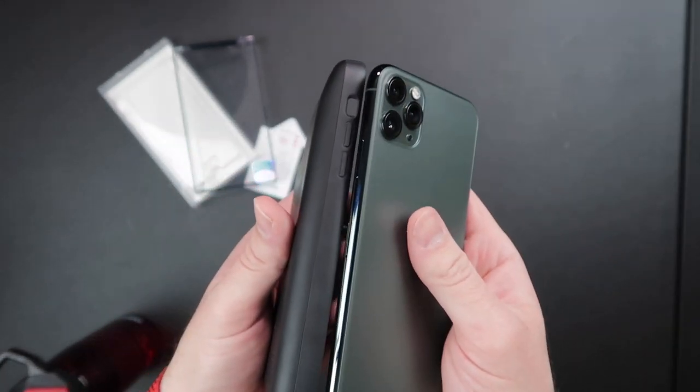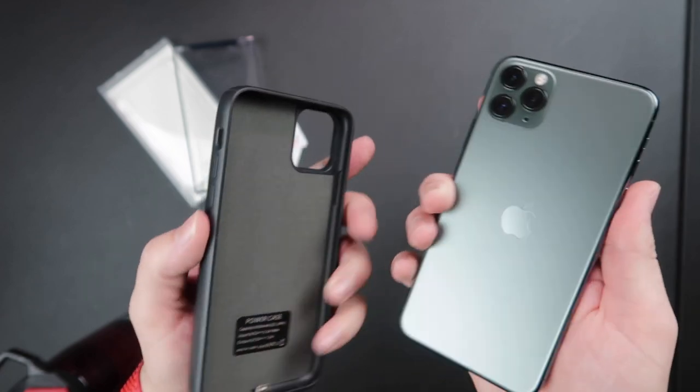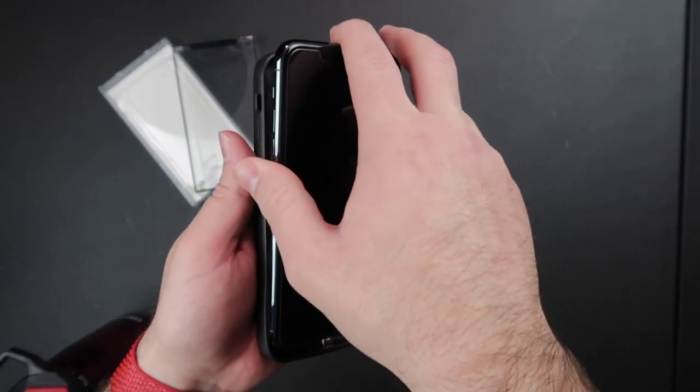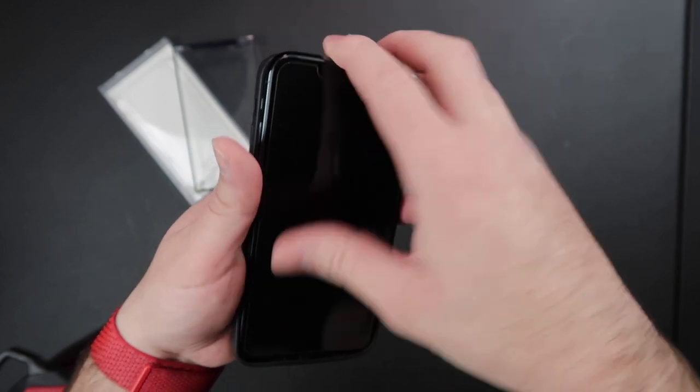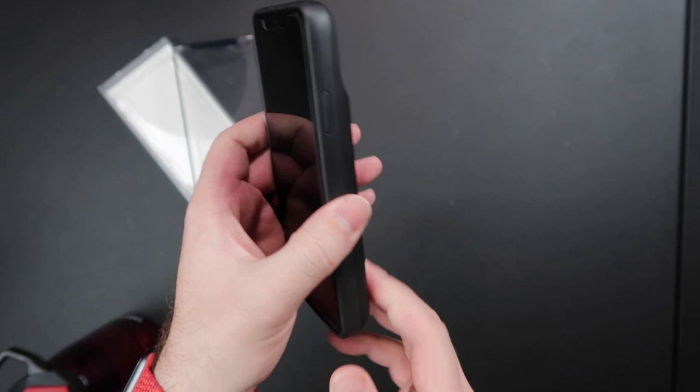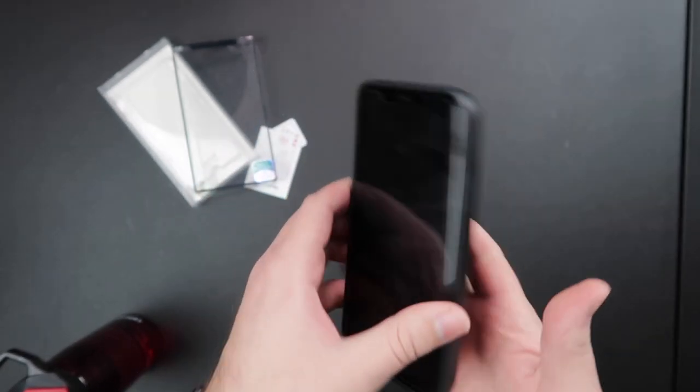Here you can see how much thicker the case is than the actual phone. I'm going to go ahead and slide that down in there and line that lightning port up — pop it in. Very easy to get in, not as easy to get out, I will say.